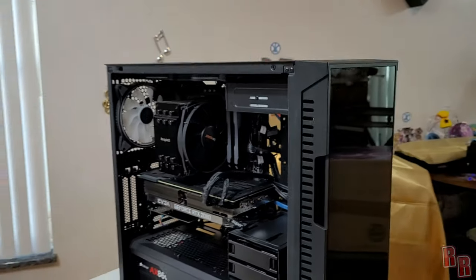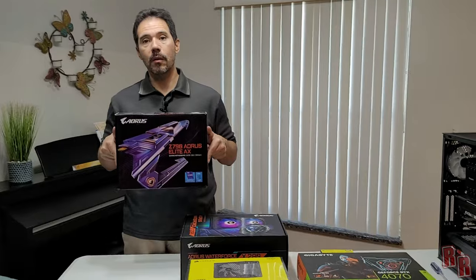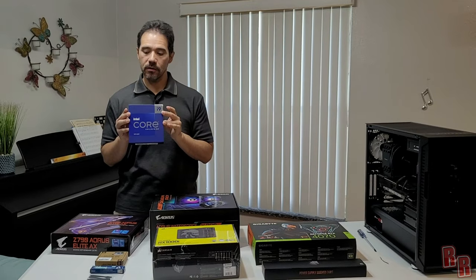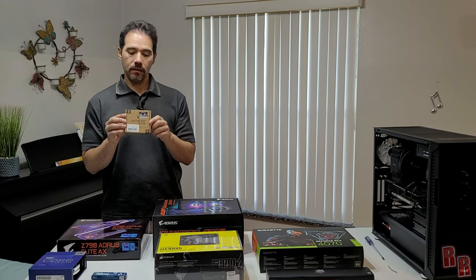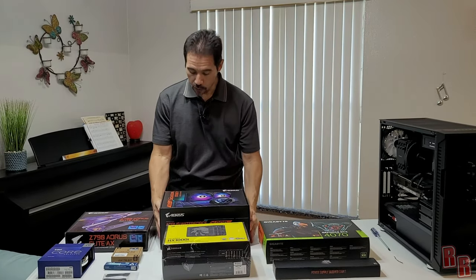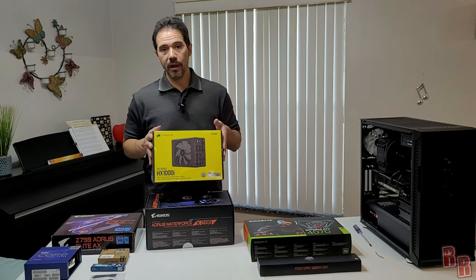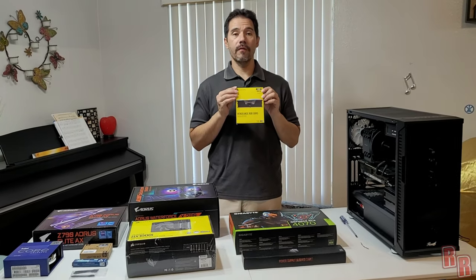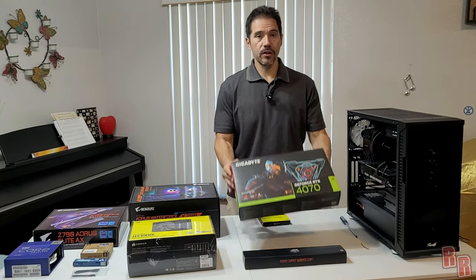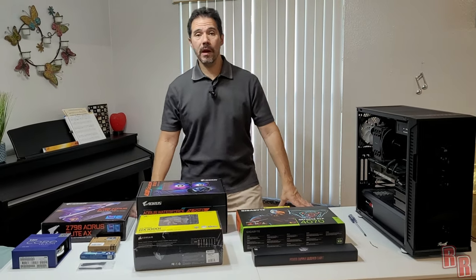We're going to be swapping all of that out. The new motherboard is a Gigabyte Aorus Z790 Elite AX, we have an Intel i9-13900K processor, a non-bending plate from Thermal Right, MX6 processor paste, paste spreaders, an Aorus Waterforce X280 cooler, a Corsair HX1000i Platinum power supply, Corsair Vengeance RGB DDR5 64GB RAM, and a GeForce RTX 4070 Gaming Overclocked GPU.